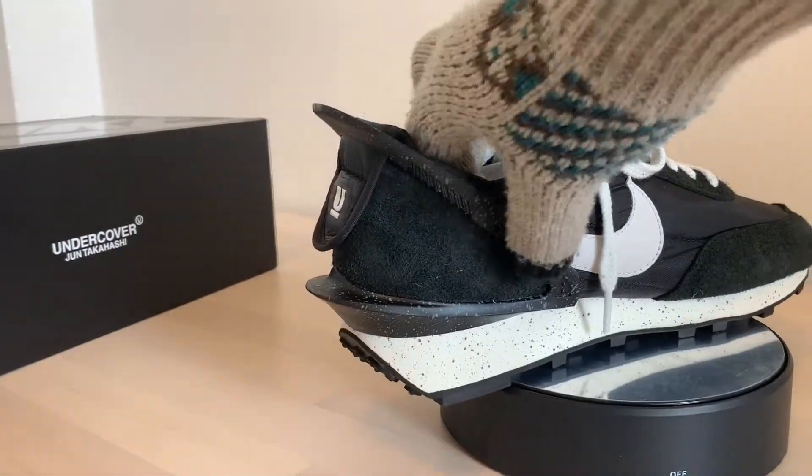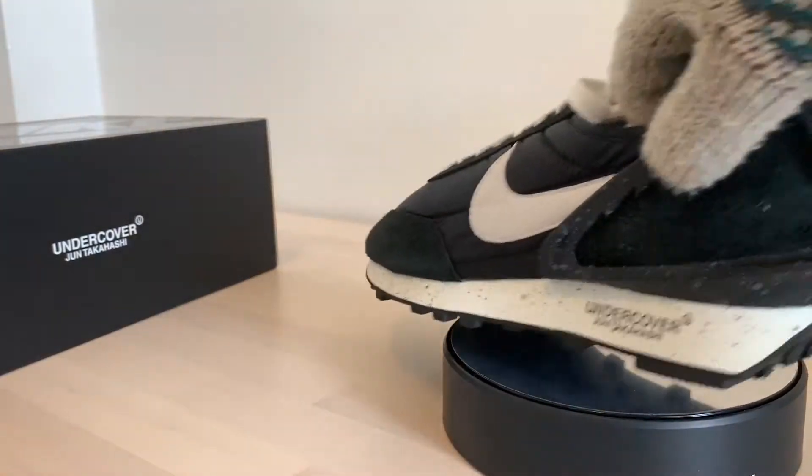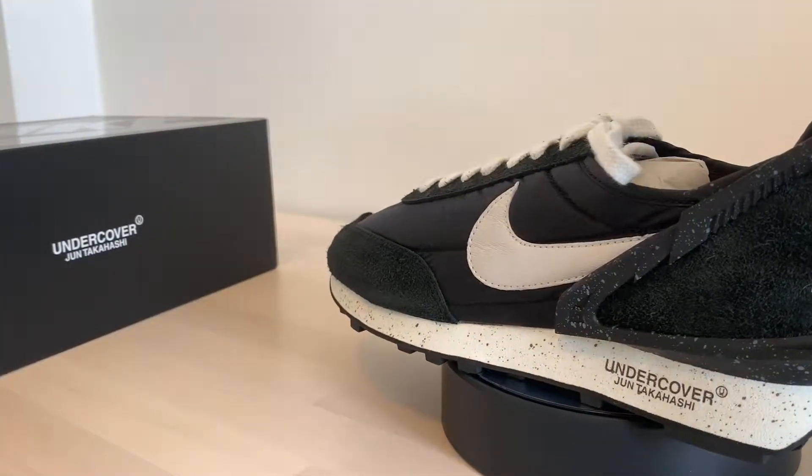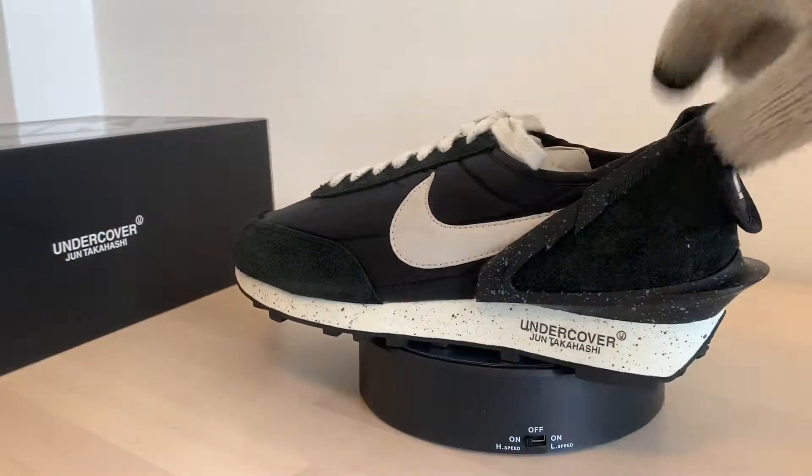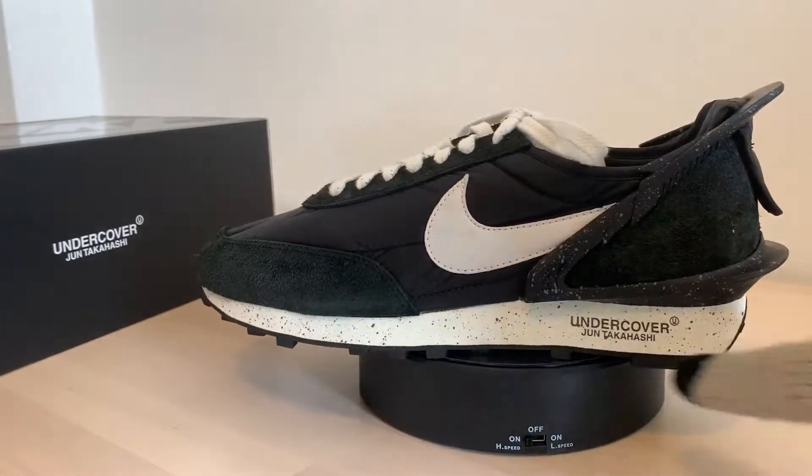Look at this — it's a heel stabilizer. It's almost like a cookies and cream, but it's black and like a turquoise gray. It's really cool. Cookies and cream midsole.